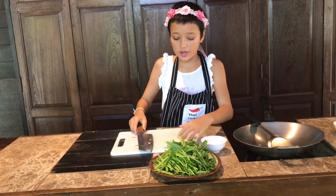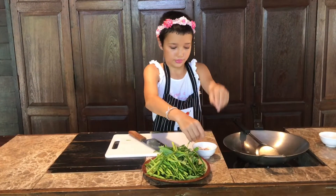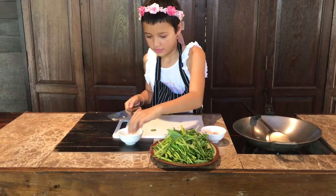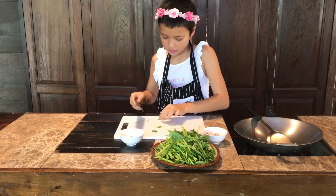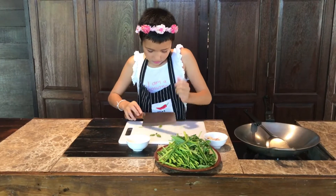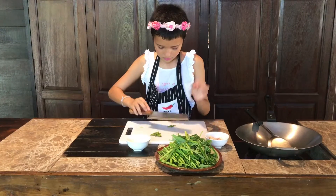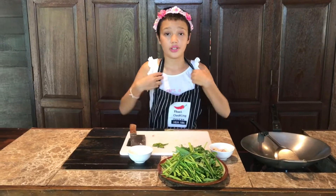Okay, now when I finish smashing all my garlic, I'm going to add it into the bowl. Now, I'm going to smash my chili. These chilies are called bird-eye chilies. Make sure not to touch your eyes after you do this because it really burns.